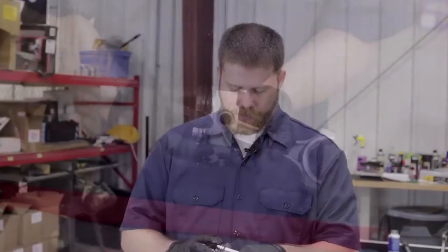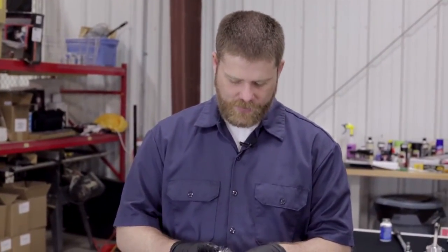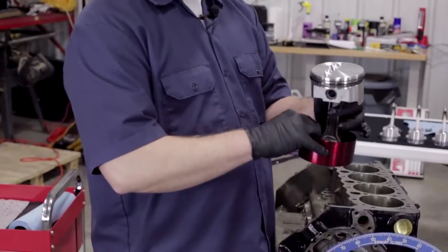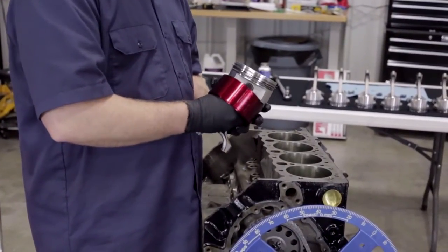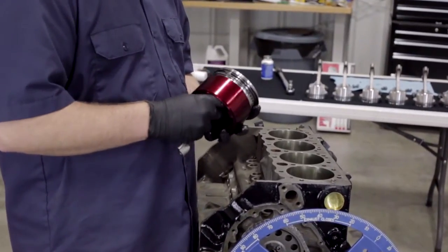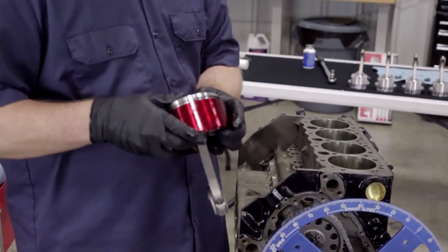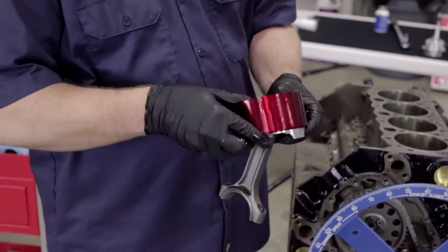Now we've done our final check on our clocking before this piston is ready to go in — everything's lined up the way it needs to be. We've got our pro form ring compressor; we're going to install the piston into the compressor, which just compresses the rings down to make it go into the cylinder properly. You want to push it in so the skirt is poking out of the bottom.